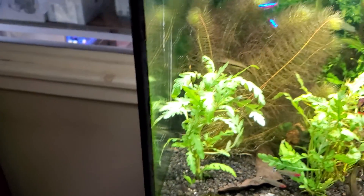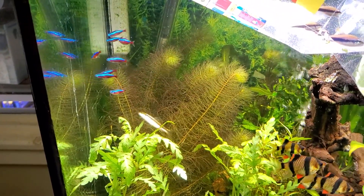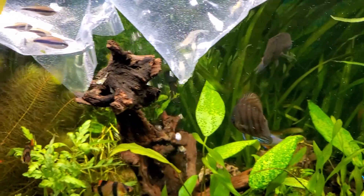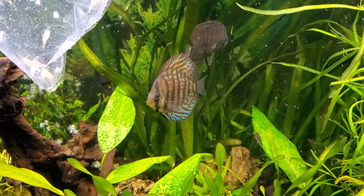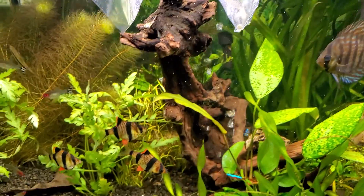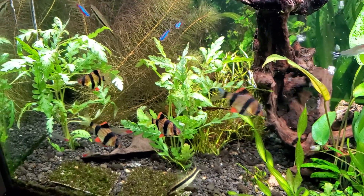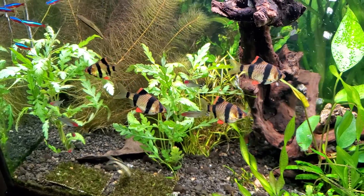Red foxtail over there behind the Cardinal Tetras. I've got a few discus in here. A few people told me I have a unique collection of fish because some of these are not supposed to get along together. I have these tiger barbs, which are a gorgeous fish and said to be a little bit nippy. However, if you keep them in a school they get along great with all these other guys.